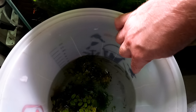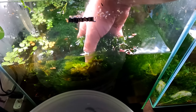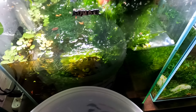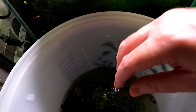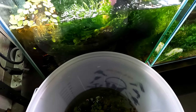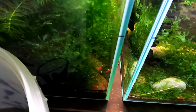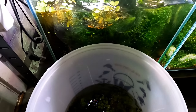My God, look at this Wassertang growth. So this might be a little bit of a slow process. I don't see any yet, which is a good sign. Look at the growth, my God. With a bit of luck — I can already see lots of little red shrimp in here down the corners, do you see them?